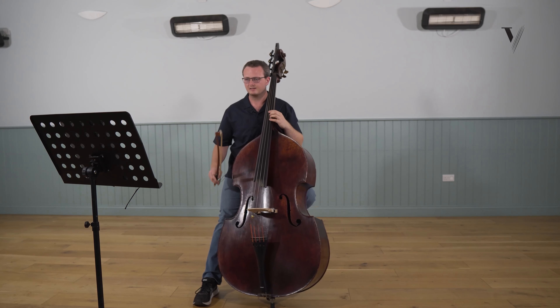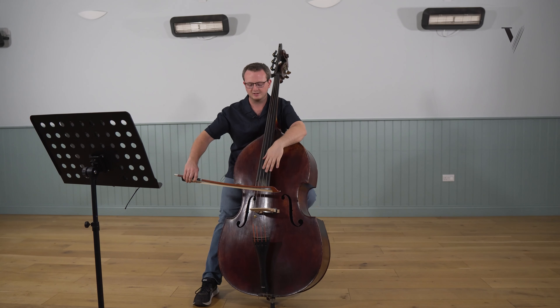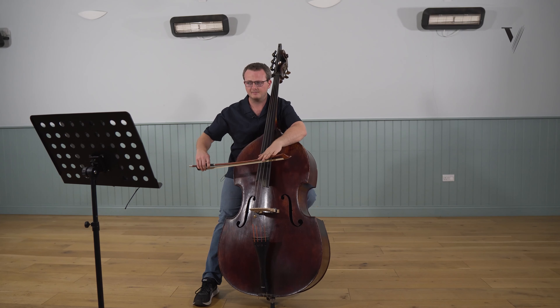I'll just demonstrate the importance of really having a strong connection and a good contact point at the tip for bar two.